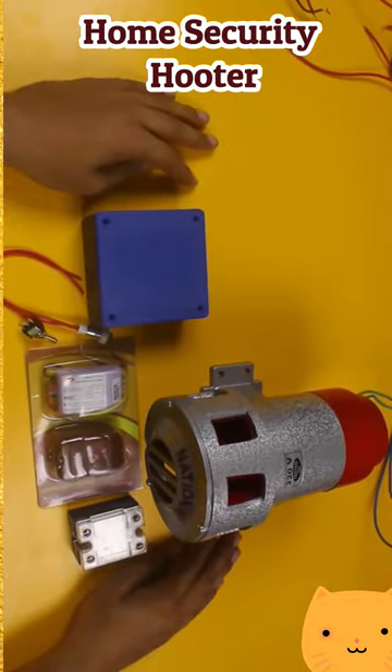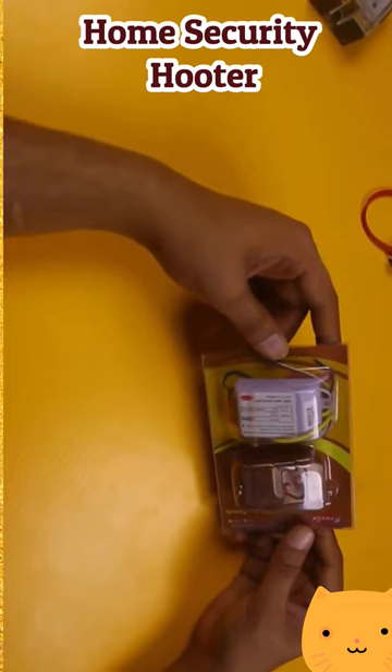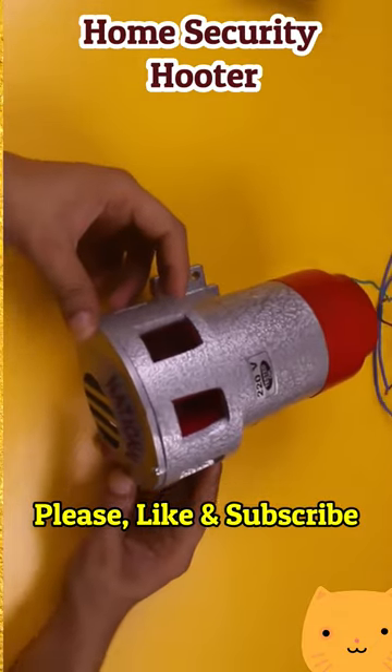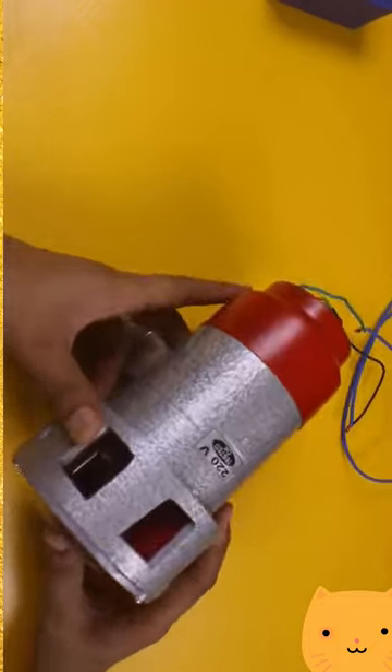These are all the components we are going to use in this project. This is a relay, this is an RF transmitter receiver module, this is a toggle switch, this is an LED indicator, this is a plastic box, and this is a high power hooter. To know the complete details, you can follow the link in the description given below.